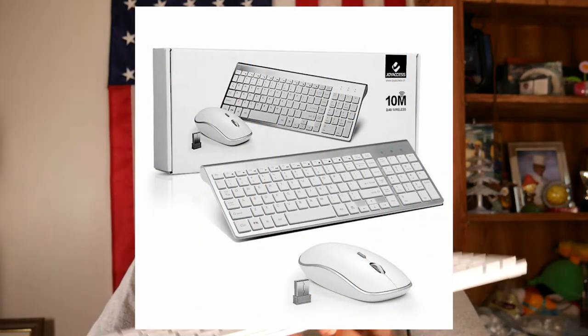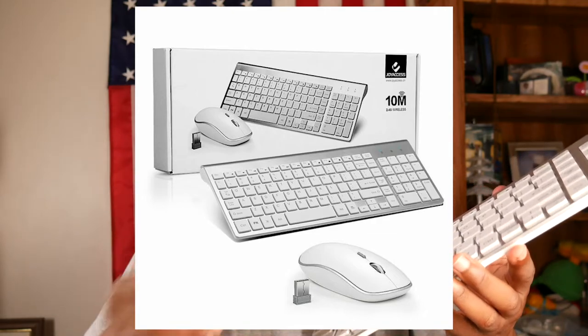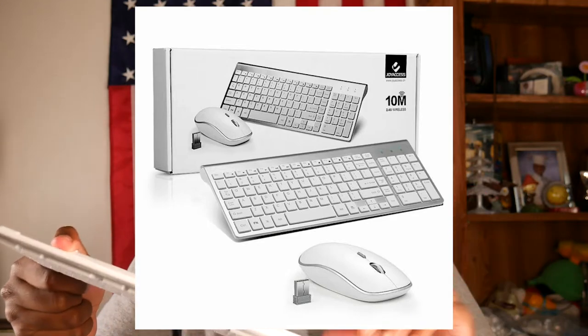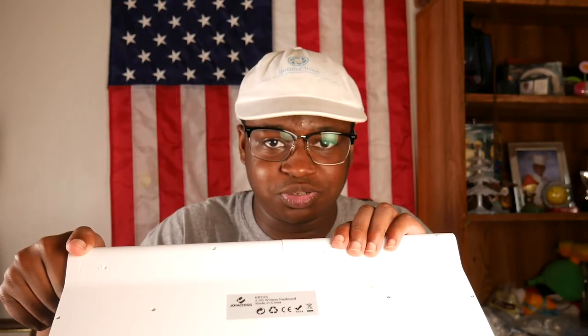It's worked very well for me — I've never had any problems with the keyboard or the mouse. I even use the mouse on my arm and on my leg, and it works. The keyboard is very straightforward. It's a wireless keyboard and mouse, except you need batteries and a USB port open on your computer in order for it to operate.